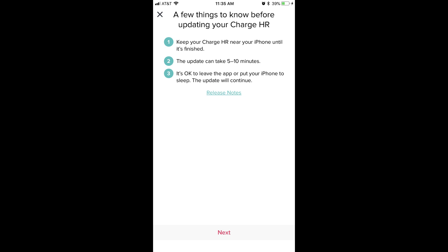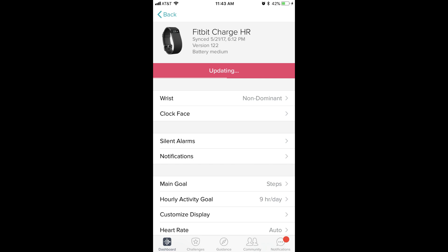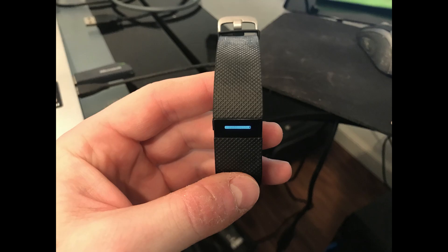A message appears with instructions to keep your Fitbit near your smart device while the update is in progress over the next 5 to 10 minutes. Tap the red Next button at the bottom of this screen. The Next button will change to say Loading, and a progress bar will display directly beneath it showing the progress of the update installation. You'll eventually be returned to the information screen for your device, where you'll see an updating progress bar beneath the name and image of your device. Additionally, you'll also see a progress bar displayed on your device's screen.